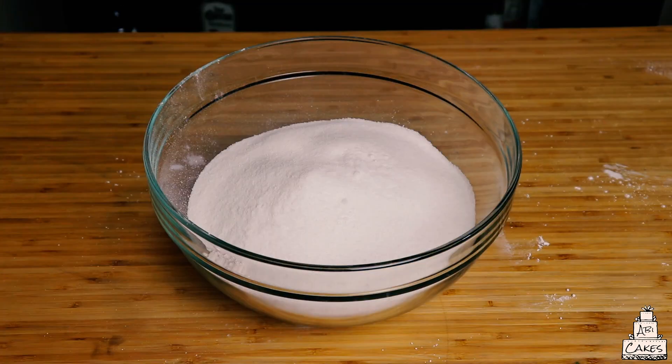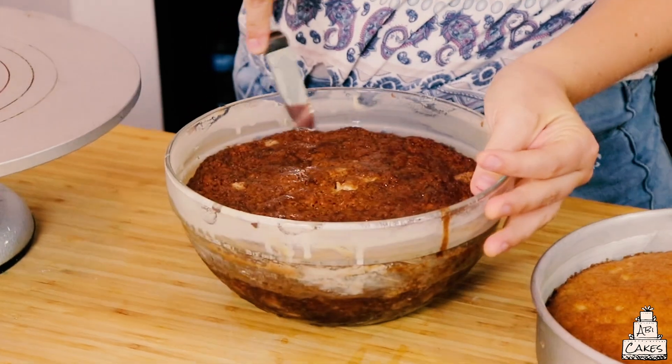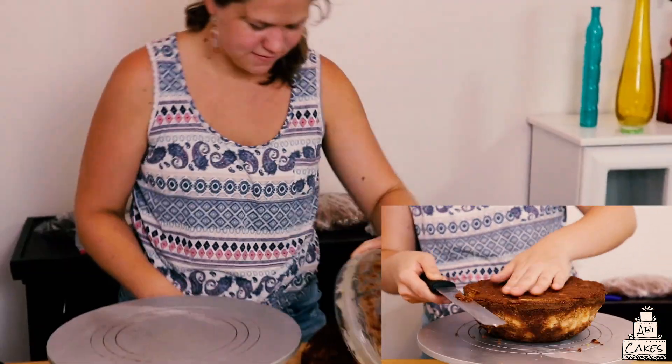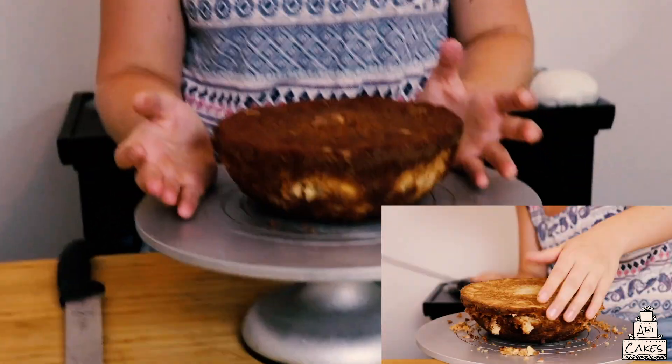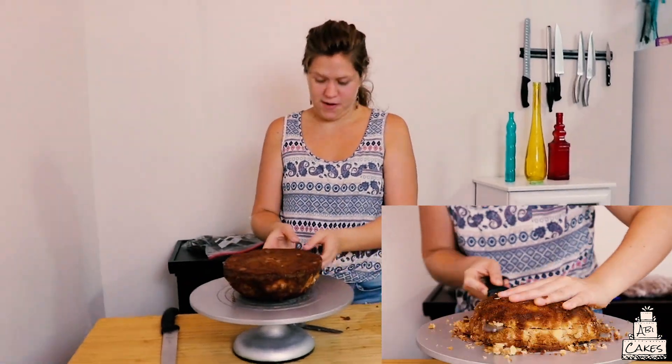We're gonna start by releasing this cake from the pan. I just baked my classic cake in a bowl — this is a tempered glass bowl, so don't just do it with any glass bowl. This is gonna be the bowl of the grill, the bottom of the cake. We're gonna trim this and cut it into three layers and go from there.